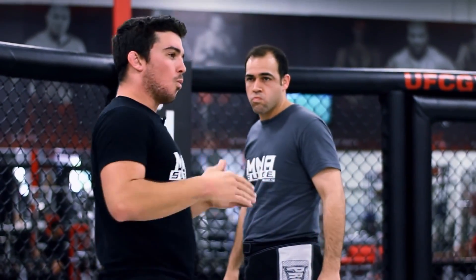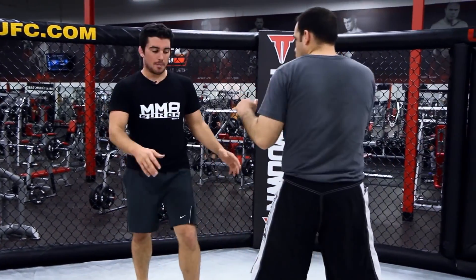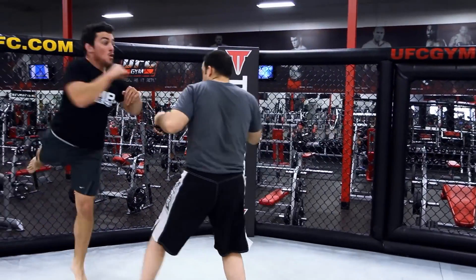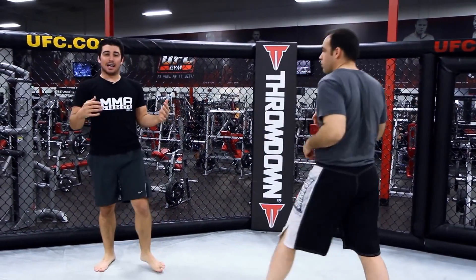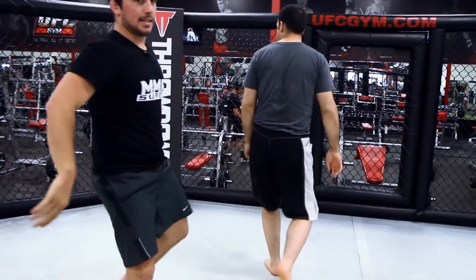Once you practice that with a partner, work on your Superman punch on a bag. This off-the-cage stuff is really good for distance. Let's say I have an opponent that's kind of far away from me and he's rushing at me — it's a really good time for me to crack him right there. He's going to walk into that strike, and I can hit him. It's two forces meeting each other, so he comes at me and I can hit the guy.